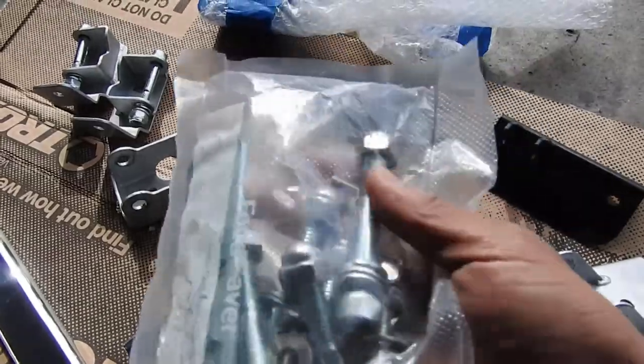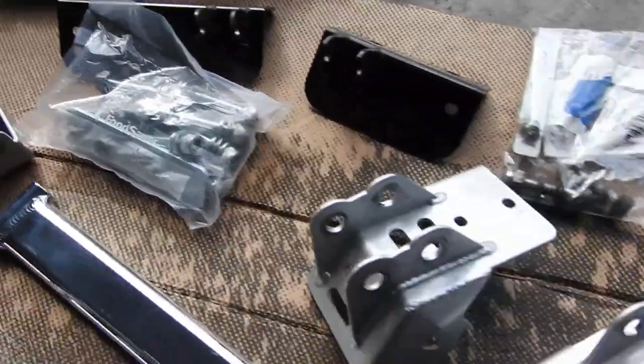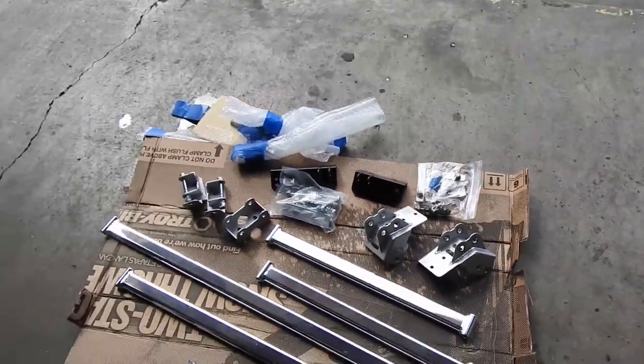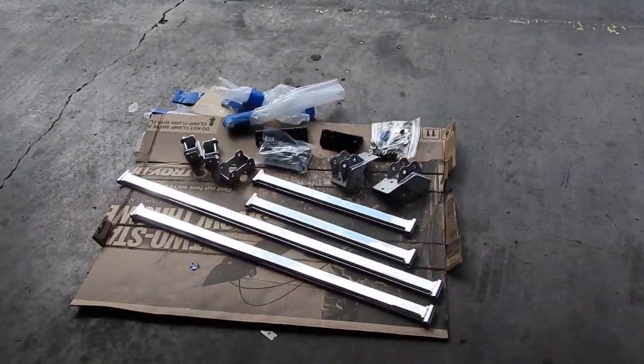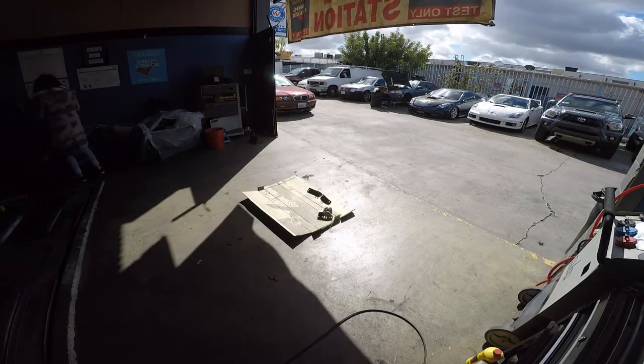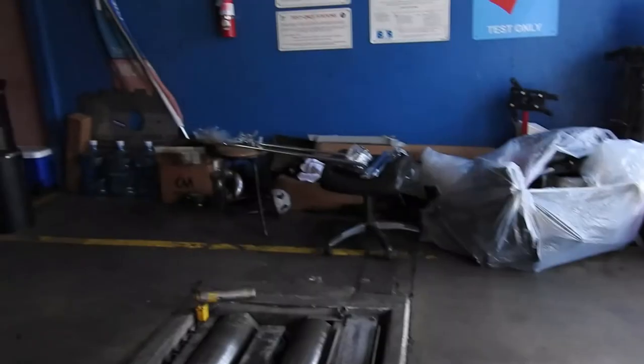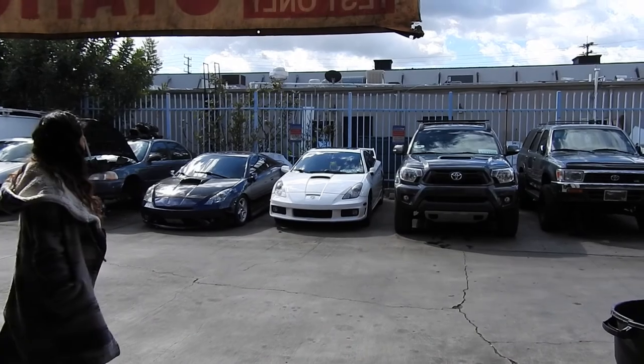He even packaged this sealed with food savers with all the hardware in there. Thank you again. All right, we already cleaned up. Now let's bring the car in and install these bad boys.